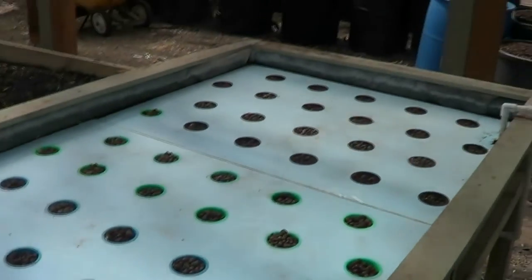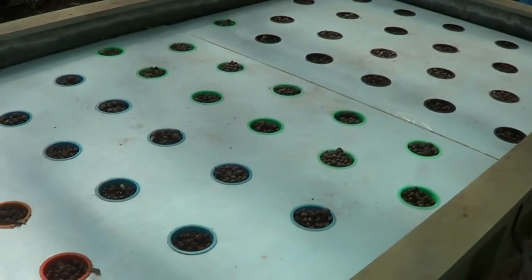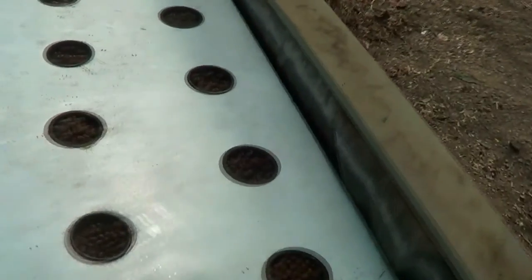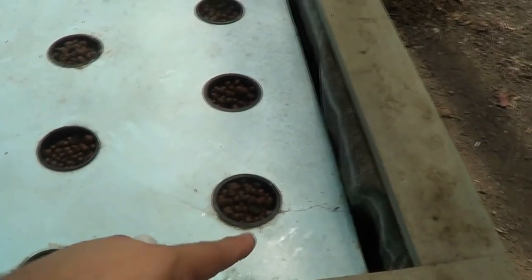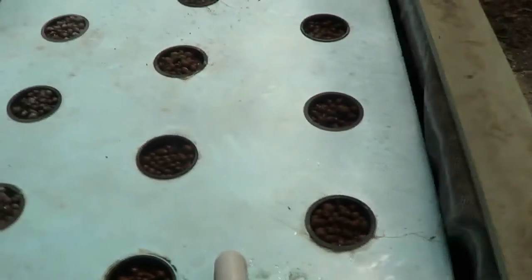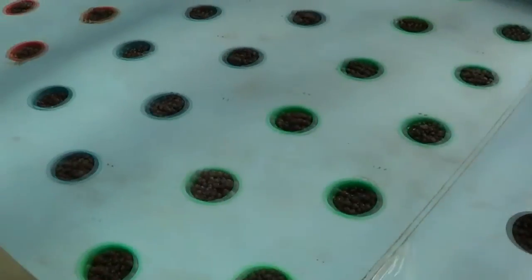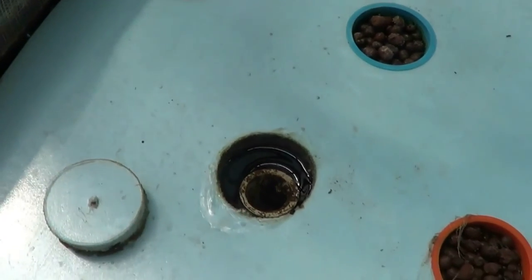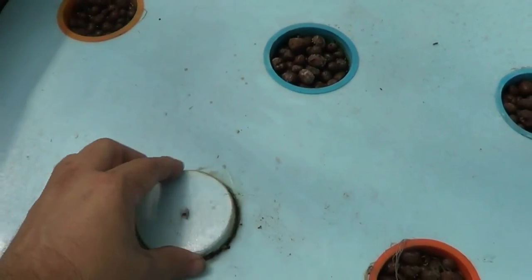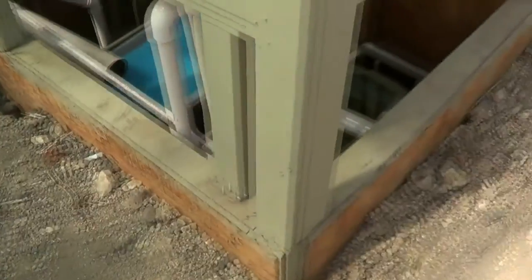I just took all the seedlings out that I had in the floating bed. This is pretty much going to be how I start seeds — I really like it. All I have to do is throw eight or ten basil seeds in here and in two to four weeks I've got eight to ten basil plants, ready to pull out and put in my zip grow towers. This works unbelievably well for starting seeds. That water goes in over there and underneath the pipes the height just goes down naturally.